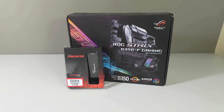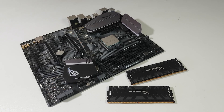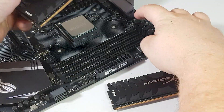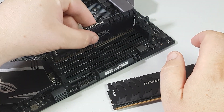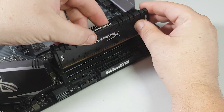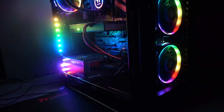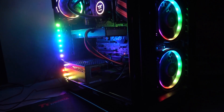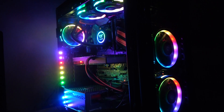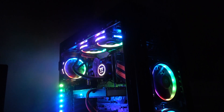Before we get into the performance and lighting modes, we'll go through the installation process. For our testing we use the ASUS ROG Strix B350F Gaming Motherboard, an AMD Ryzen 7 1700X, 16GB of HyperX Predator DDR4 RAM, a Radeon RX 480, a Thermaltake Tough Power i8 850W RGB PSU, all housed within the Thermaltake View 32 tempered glass RGB case.